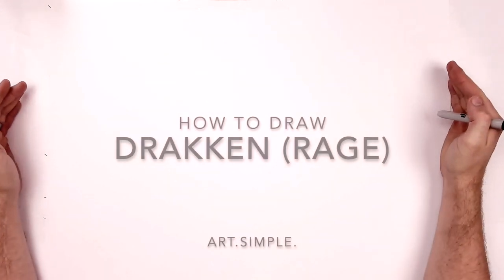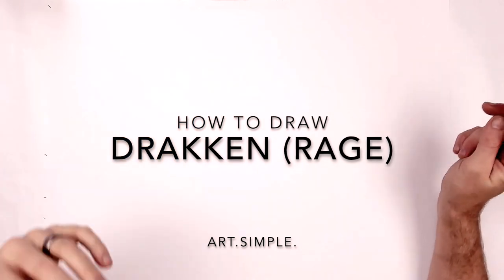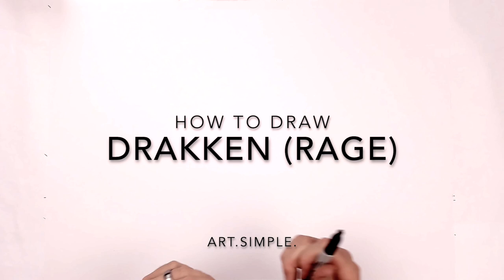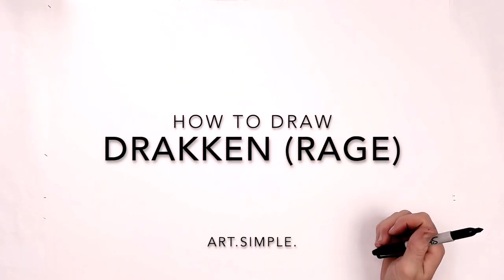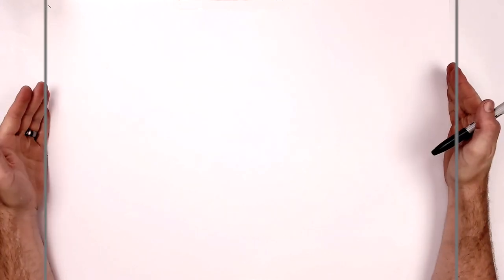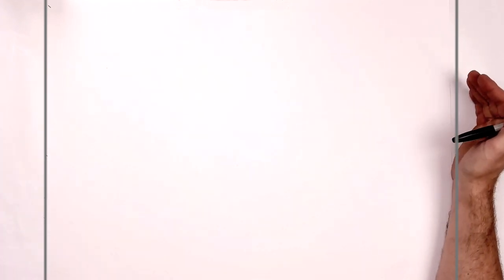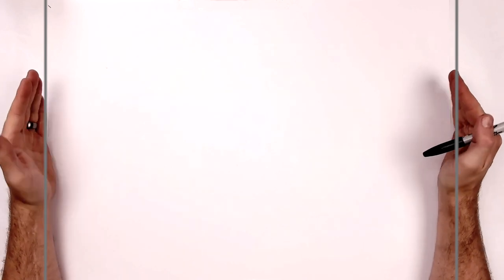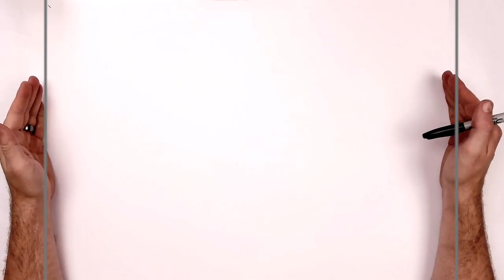Hey everybody, welcome back to another drawing tutorial. Today we're going to be drawing Draken from Tokyo Revengers — his sort of intense rage face. It's that scene from around episode 20 or 21 where he turns to the camera looking all intense. I'm on landscape orientation, use a pencil and eraser, and hit pause if I go too fast.